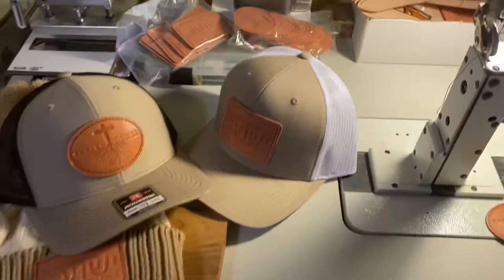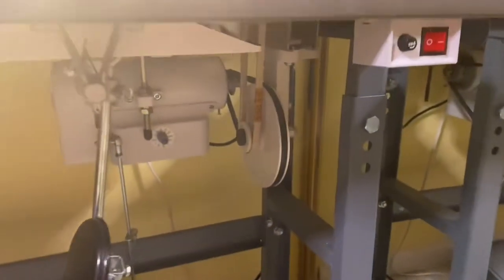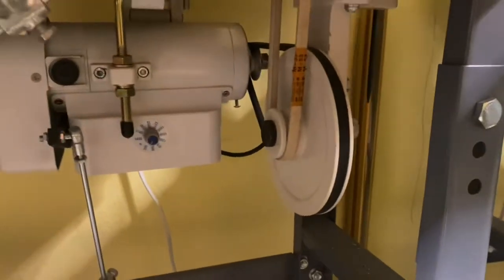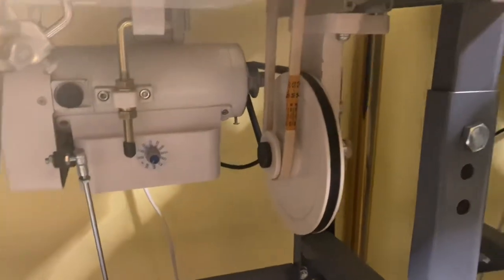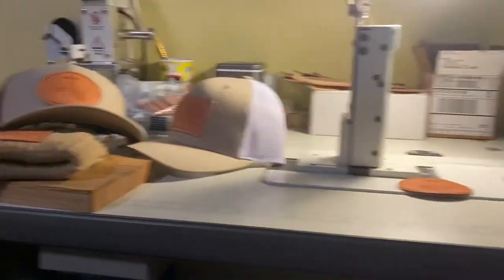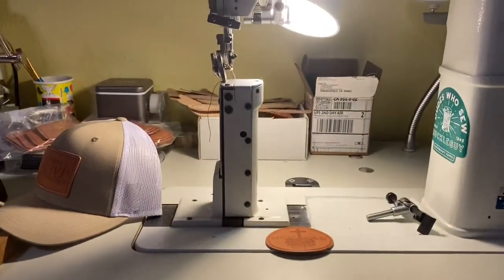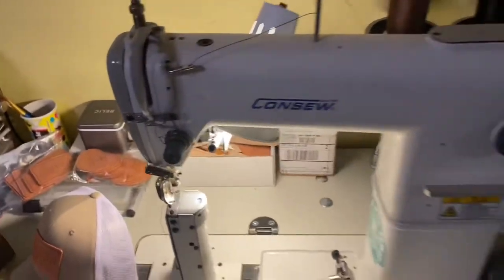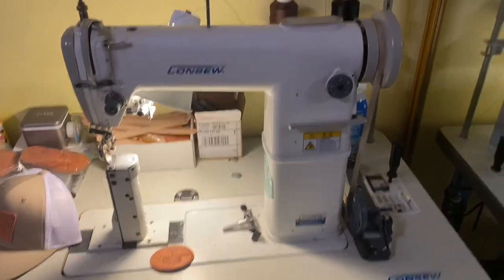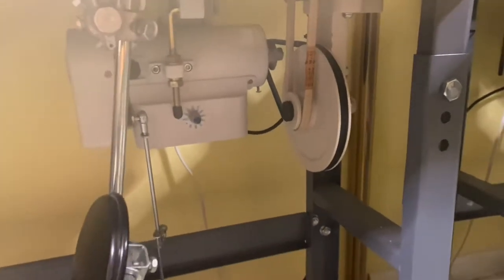This speed reducer is the ticket for sure. I've sewed hundreds of hats on this thing and I definitely have a lot of control. It actually increases the torque so I can sew with a little bit thicker thread than is recommended with this particular machine — because not only are you reducing the speed, but you're increasing your torque. In this video I'm going to show you how to install one of these.